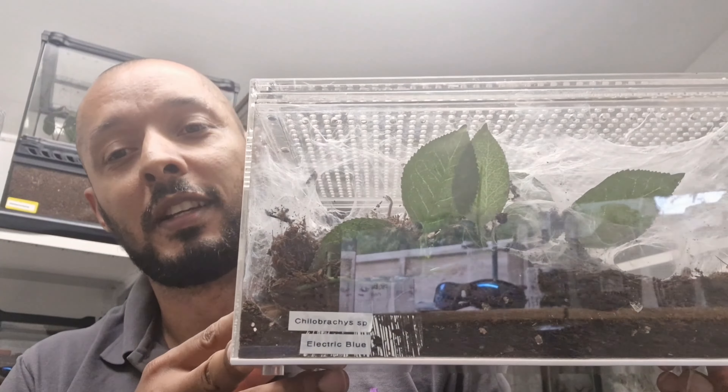I can use this enclosure for something more terrestrial — something that's not a heavy webber. I've got something coming in the next couple of days as a Father's Day gift from the kids. I've got another one of these enclosures too; I do like them, they're nice and clear, but just not for a heavy webber like this. You can see how it's webbing up the top — I just keep destroying the web. So without further ado, I'm going to go in and catch this one.